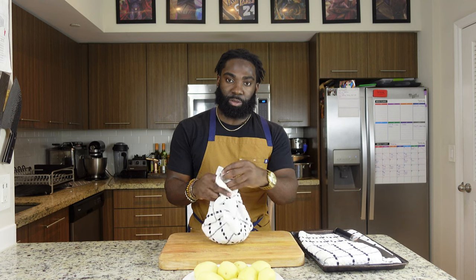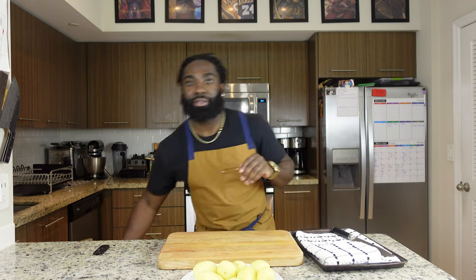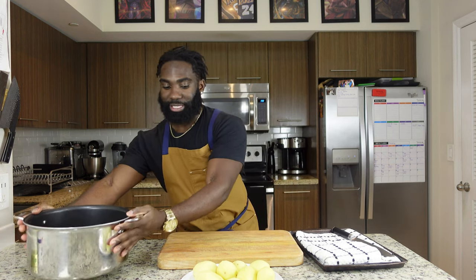Now that our potatoes are all peeled up, we're going to move on to the next step. Let's get rid of our shavings — the skins. The cool thing about using a towel or paper towel like this is you just toss it in the trash can. Right now we're gonna grab our pot and our potatoes.